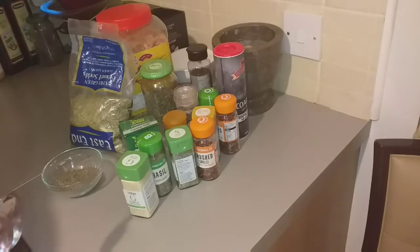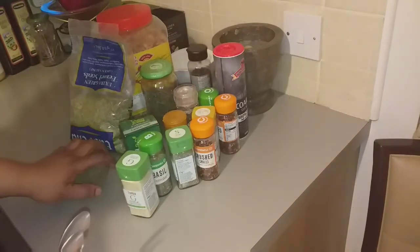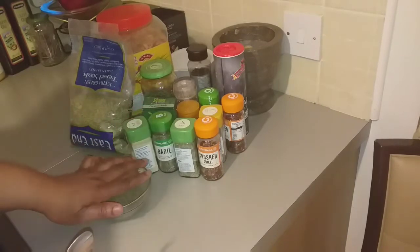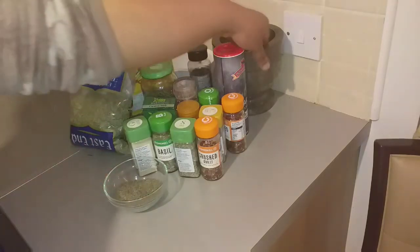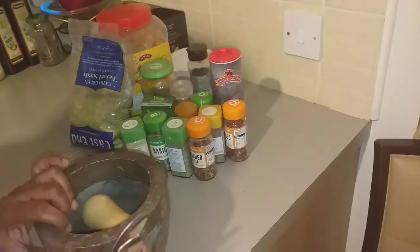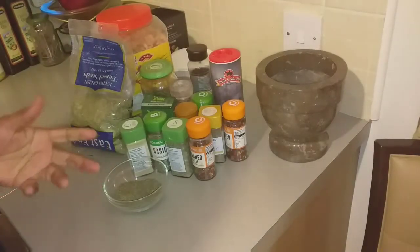Hi guys, welcome back to my channel! I'm so happy to have you here today. Merry Christmas to everybody out there. Today I want to show you how I make my turkey spice or seasoning. I'm about to make my turkey and I don't have any turkey seasoning at home, so this is the seasoning I used to use to season my turkey.